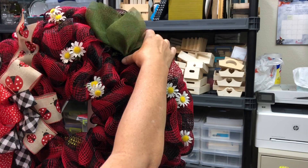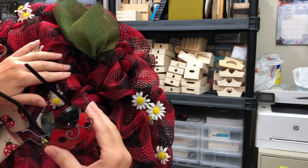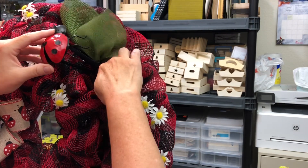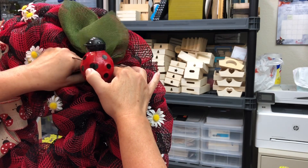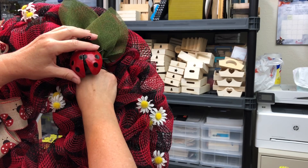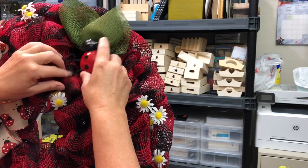They're kind of a pain to put on there, though. Signs are my least favorite thing, and these were much like a sign, because you have to take that pipe cleaner and push it through all the mesh, get it to the back, and then secure it. I used the same process on the small wreath, so I don't show you all the details on the small wreath.